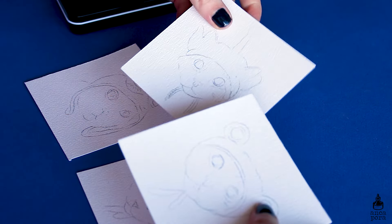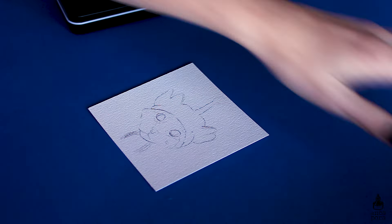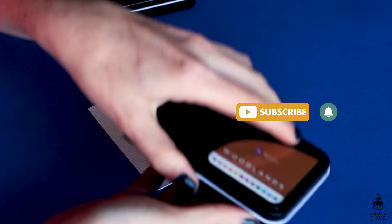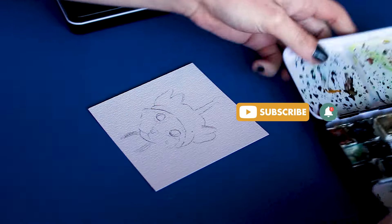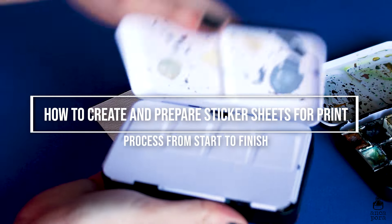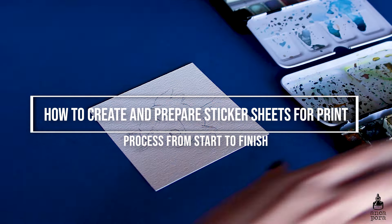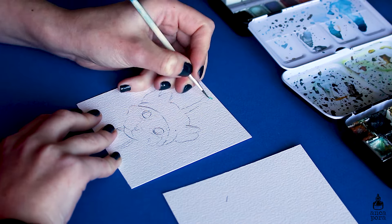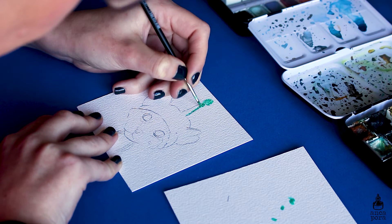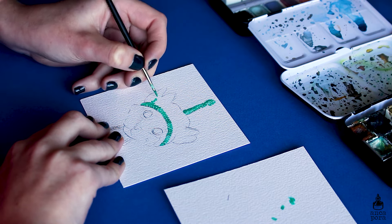Hi guys, welcome back to my channel. If you're new here, my name is Anka and I do art illustration related videos and sometimes tattoo related videos, so if you're into that make sure you subscribe. In today's video I wanted to show you how I prepare sticker sheets from start to finish — from painting the stickers to scanning them to editing them in Adobe Photoshop and Adobe Illustrator, and all the settings you need to prepare them for print.